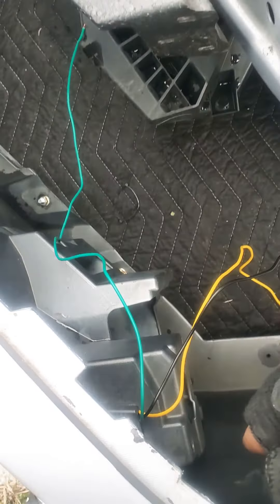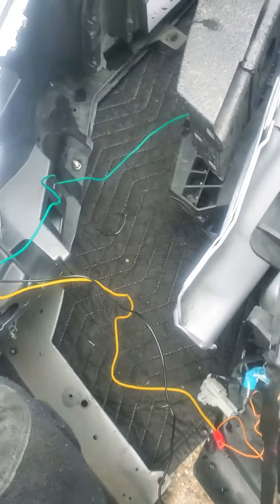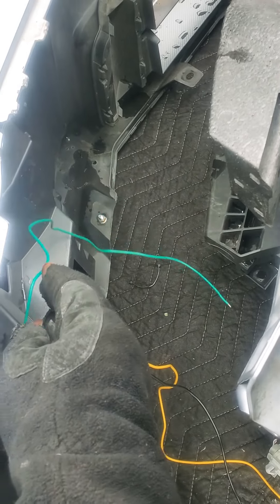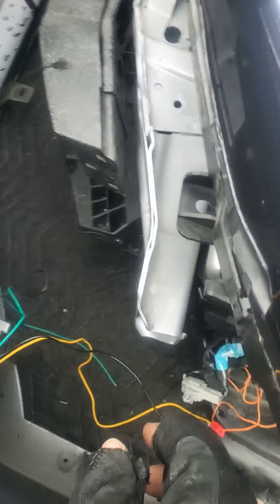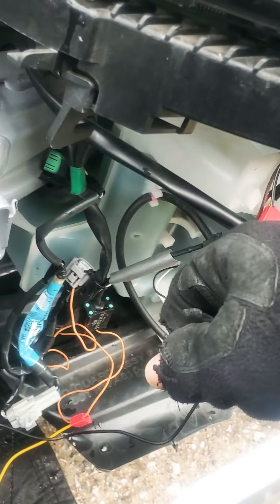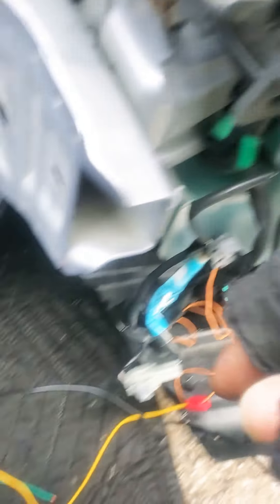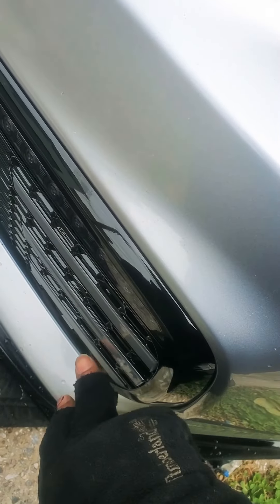What I'm having trouble with right now is actually finding where to put the positive. I can't find a cable for the positive. I actually put it on this red one here, but then the light won't turn on until I turn on my high beams. I don't want that.